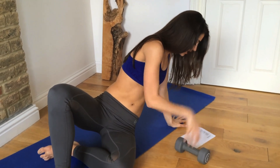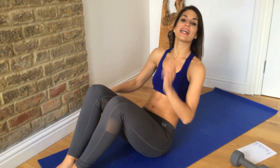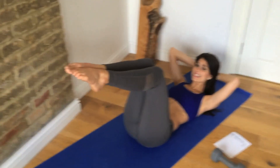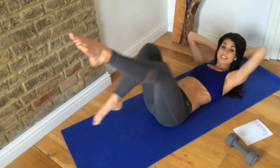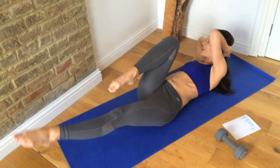Good. So now we can drop that dumbbell down and we are going to go into a bicycle. Lie down on your back, lift your feet up, hands behind your head. We're going to do a single leg stretch where you circle your legs around, and as you do that, take your opposite elbow to the knee as it circles around.